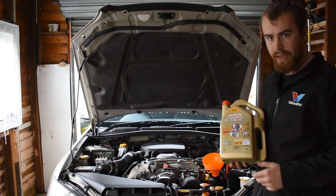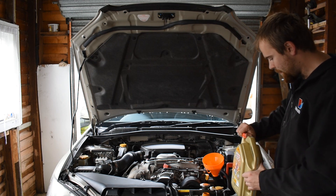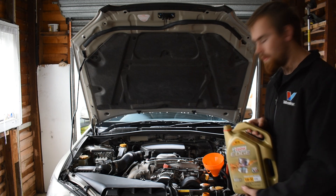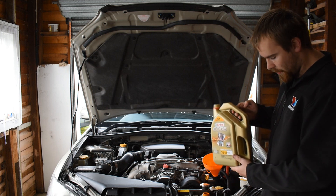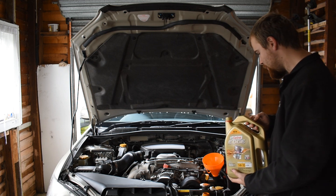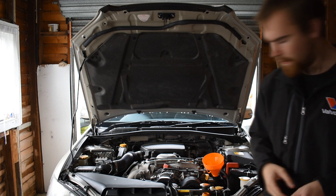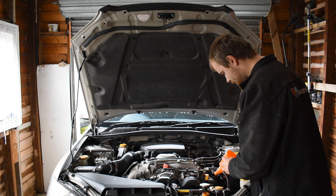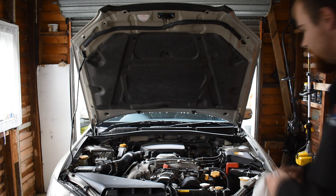The oil that this Subaru takes is a Castrol 5W-30, which I've got here, so we'll put this oil in under the cap. This car takes about four litres of oil — an important thing to know before you go putting oil in so you don't overfill it. I'm going to put about three and a half litres in and then check the level. That's about four litres in there now, so take the funnel out and put the cap back on, and we'll recheck our oil level.